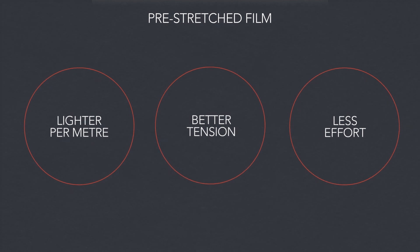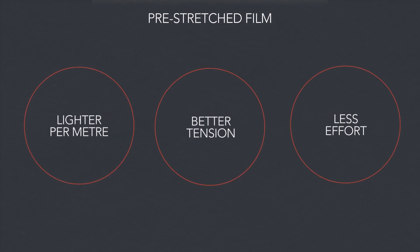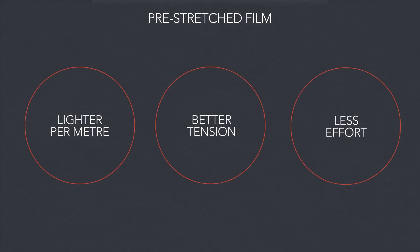So let's start with the basics. What is pre-stretch film? Pre-stretched film is a wrap that has been stretched to approximately 250 to 300% of its original length. As a result, it is lighter per meter, provides better tension, and requires a lot less effort to apply.